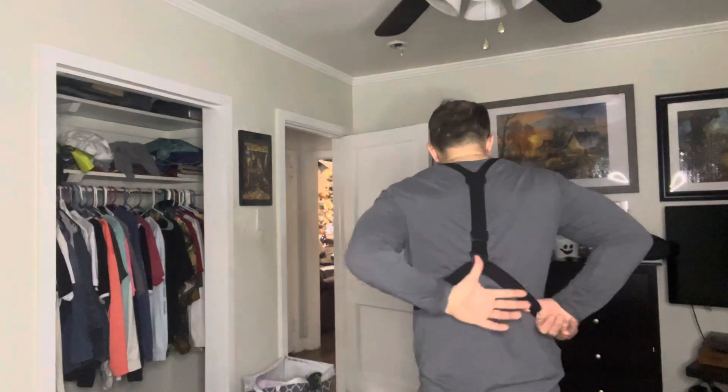Hey YouTube, welcome. I just want to show you my chest mount for my action camera that I'm going to wear on my half marathon this Sunday, December 10th. Let me show you the back.